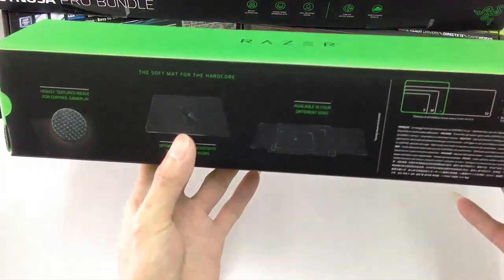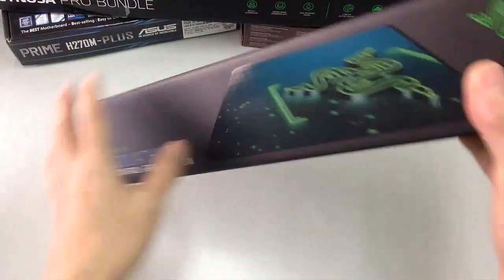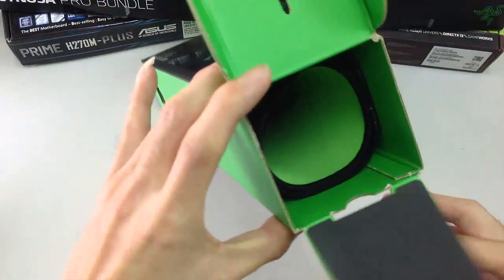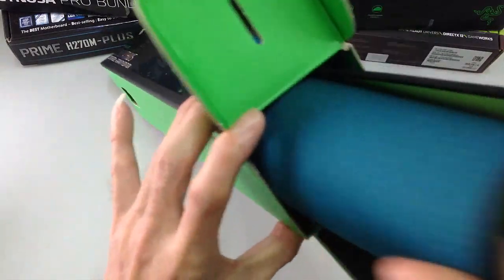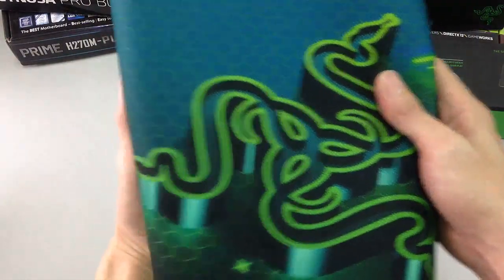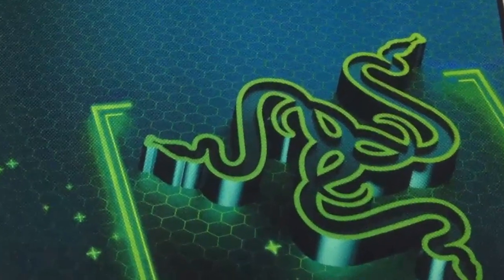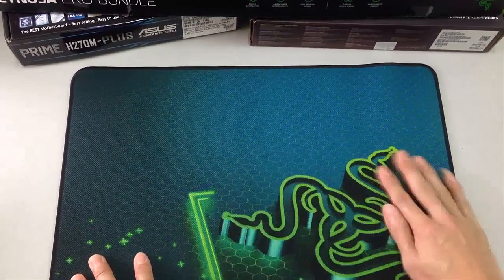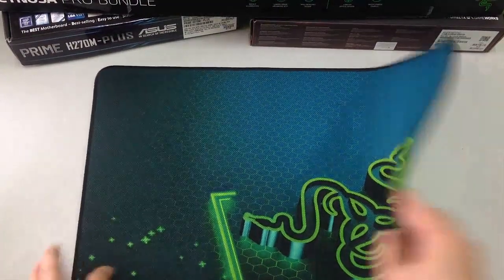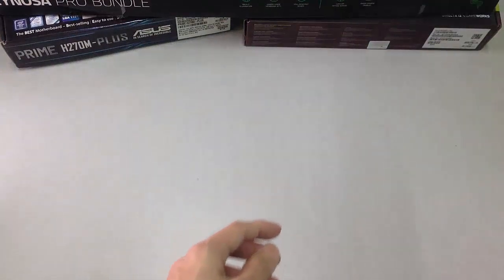This one is the big one. I really like the box design. Wow, this is so perfect — really really smooth for the cloth. I really like it in the feel. This one is a large one.